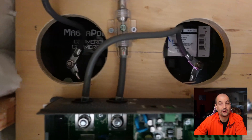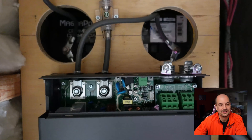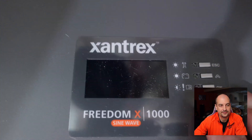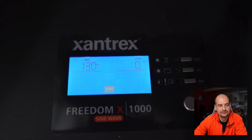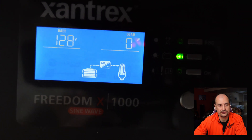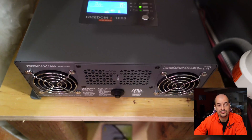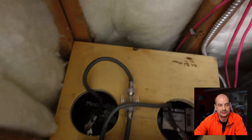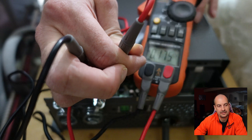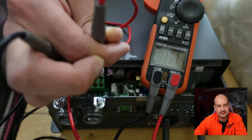Before fully hooking everything up, I first just connected a 12-volt power supply to the inverter to verify it works. Battery voltage looked good and it hummed along nicely. I also added a fuse on the 12-volt line — just in case something internally arcs over, I won't have a battery short. I then tested the AC output pins with my voltmeter.